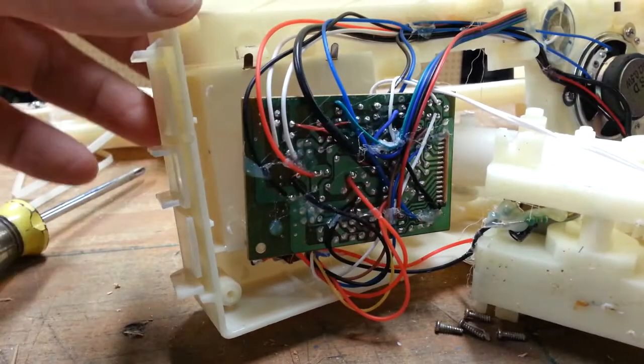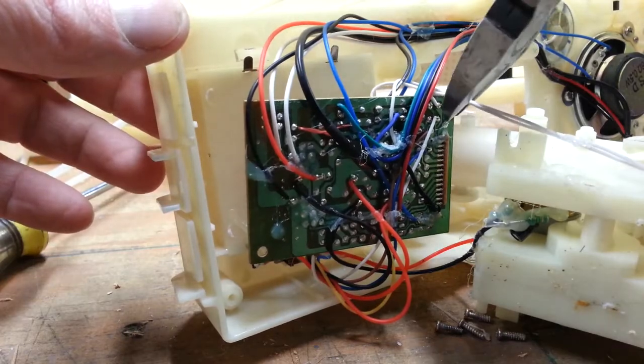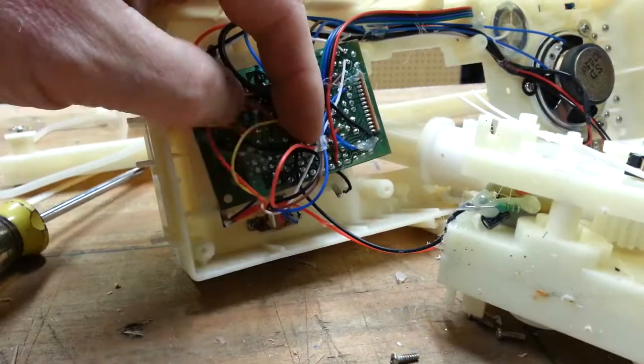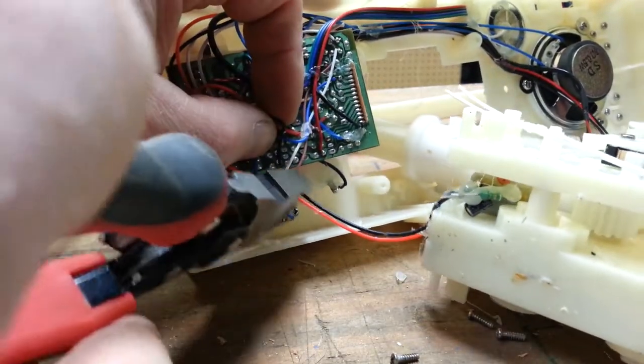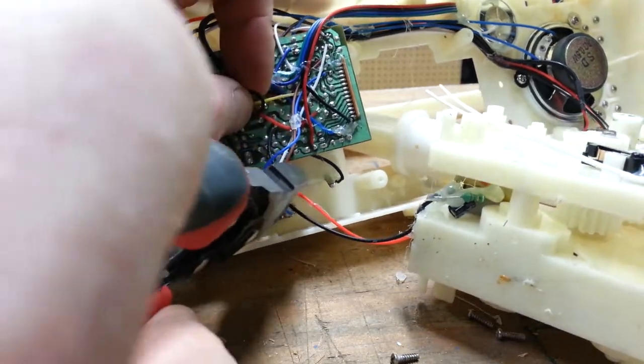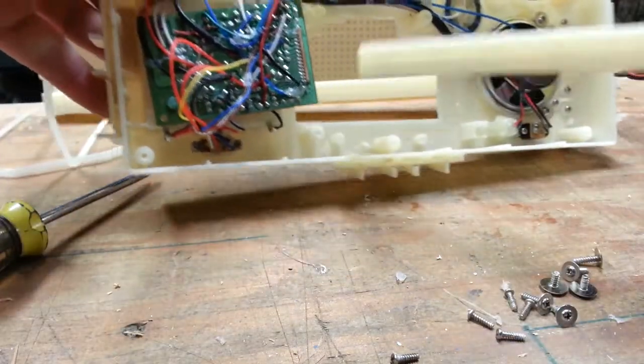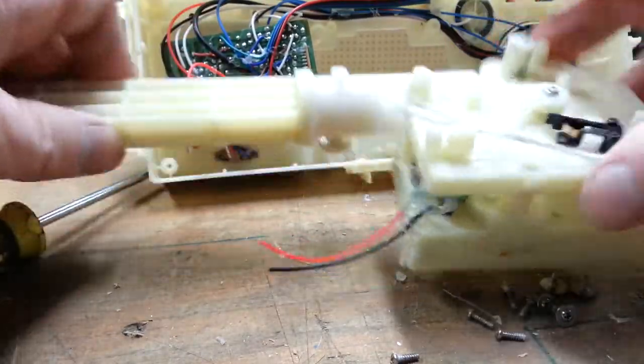Now it's time to cut some wires to get rid of the circuit board. I'm cutting the wires to the limit switch and the motor as close to the circuit board as I can so I can use them later. Now that's the gearbox out of the base — again, it's not necessary to remove it, just cut the wires.